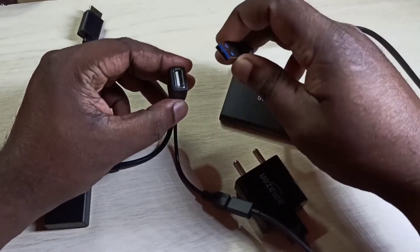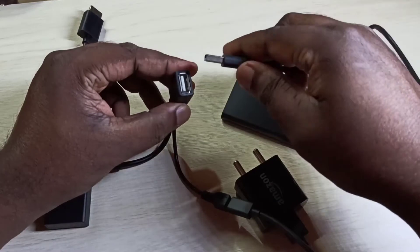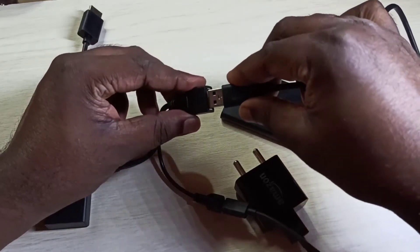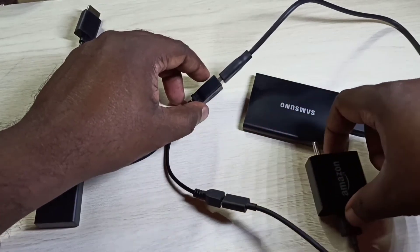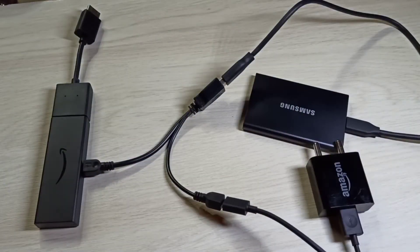I am using this Samsung hard disk. This is the SSD. We can connect the SSD to that Y-splitter USB port like this.